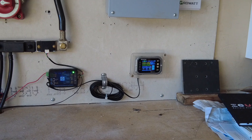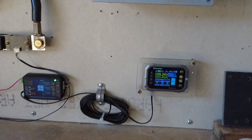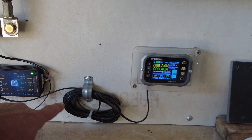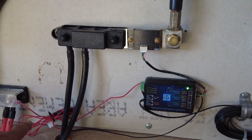If you decide to buy this and install it in your golf cart or solar system, what you're going to get is the display, 16 feet of data cable, and the battery measuring module, which is powered by the battery itself.